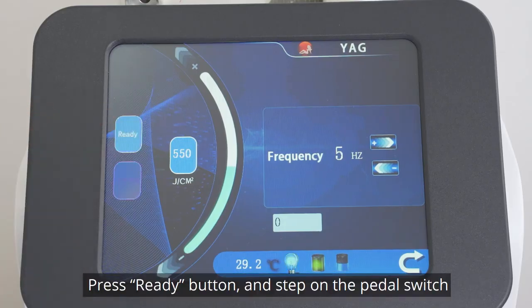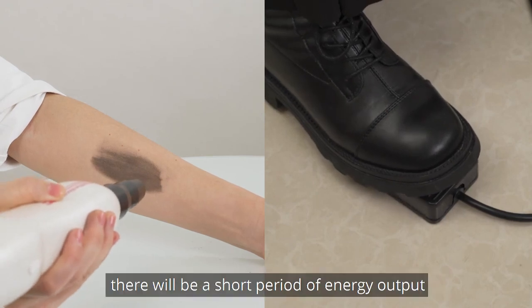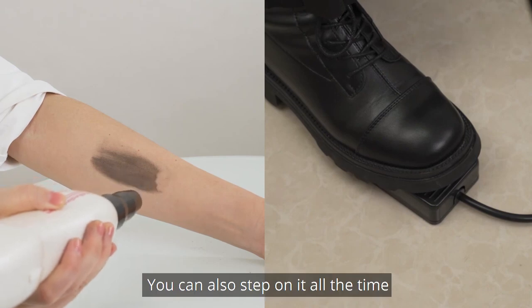Press the ready button and step on the pedal switch. Each time you step on it, there will be a short period of energy output. You can also hold it down continuously.